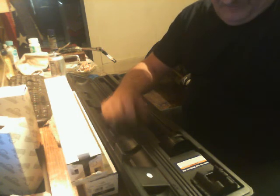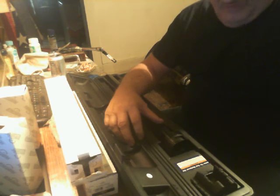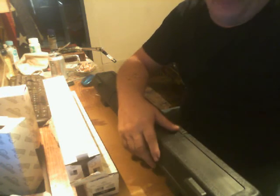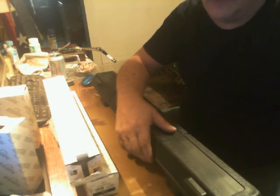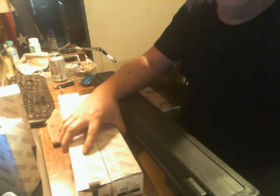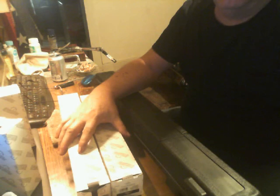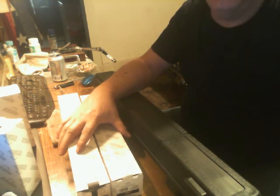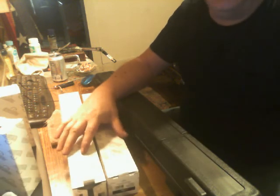So this is an inner tie rod remover set, and it wasn't bad. I'm going to do a complete review on this sometime later on. I was just telling about how a mechanic wanted so much money just to put these on. I'd just as soon do it myself rather than pay somebody $400 and something dollars for something that takes two hours to do.